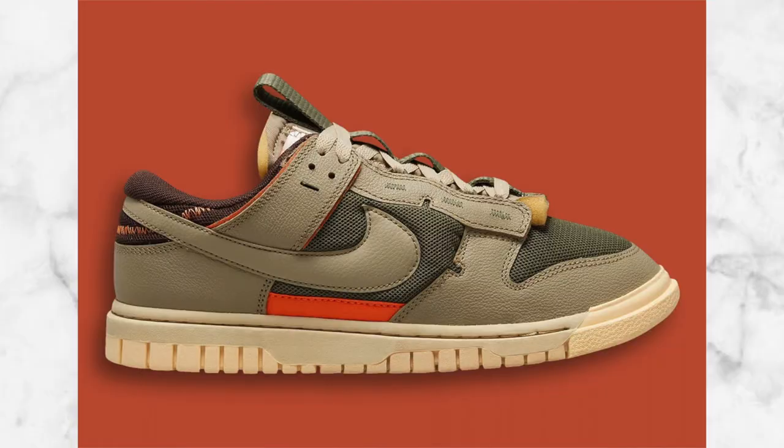Today we are talking about some dunks that are being upgraded in a different way — and I'm not just talking about simple color patterns or adding different types of material to the sneaker and giving it a concept name. This is something completely remastered. What I'm talking about is the new Nike Dunk Low Remastered 3.0, and the name speaks for itself.